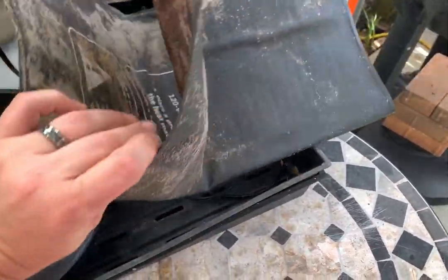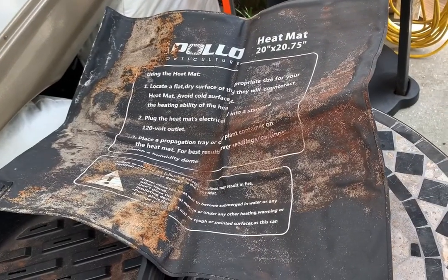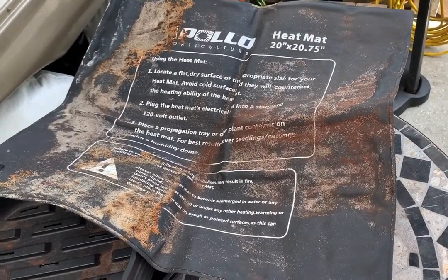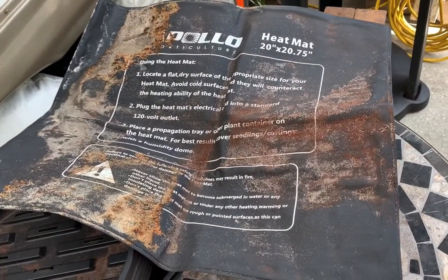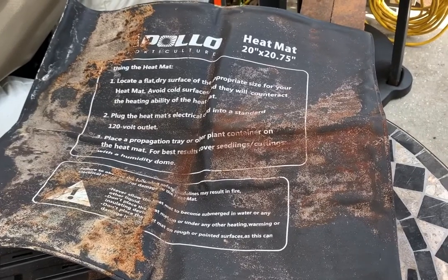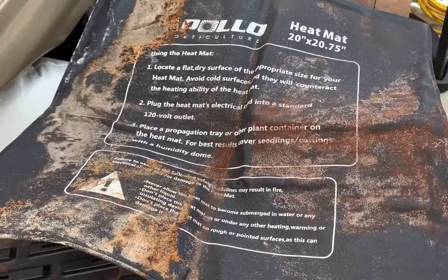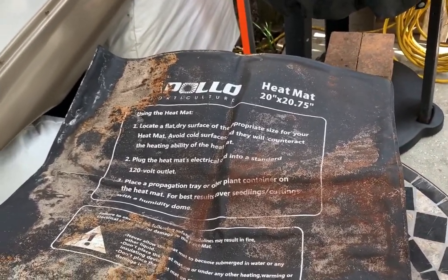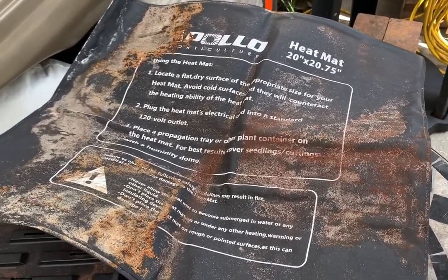So you can see it gets pretty big. And this is only being used if it dips down into the 50s. Since these guys are going to be very young, they're very susceptible to dying from too cold of weather temperatures. Sorry, my seeds are blowing everywhere. They're going to be placed on top of that — you just put the containers on top of it, plug in, and let it do its thing.